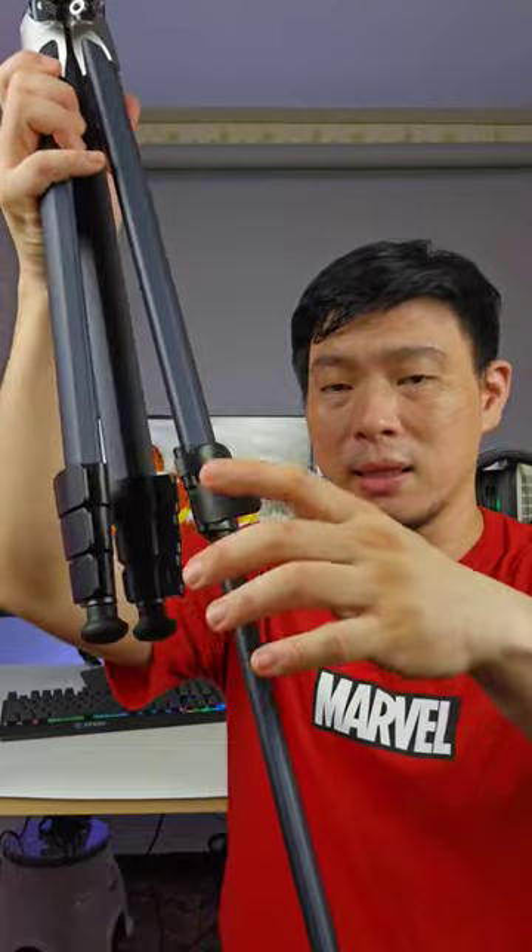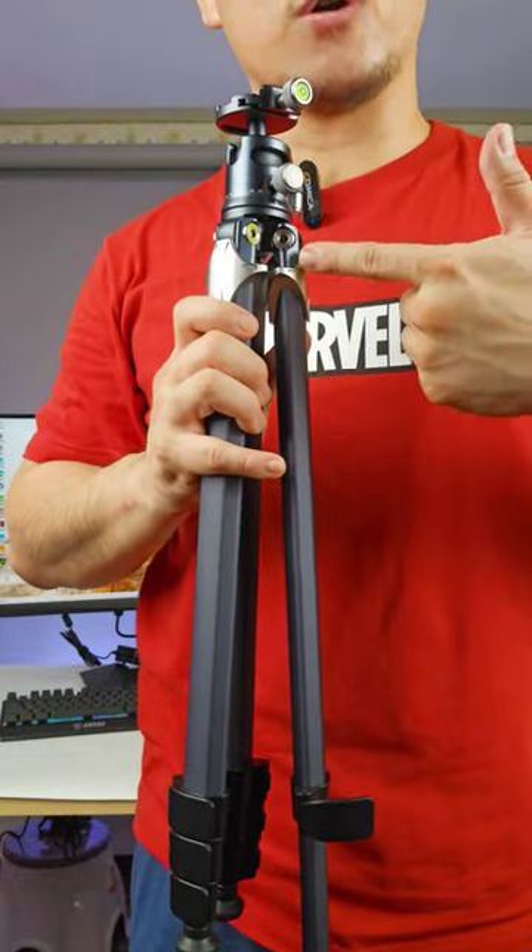This one is to rotate left and right, and lock. So this one we can extend it — extend, and extend. So lock. Probably this is a 5-feet-tall tripod.